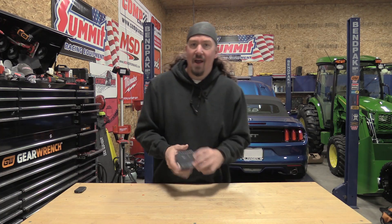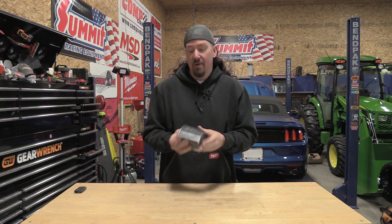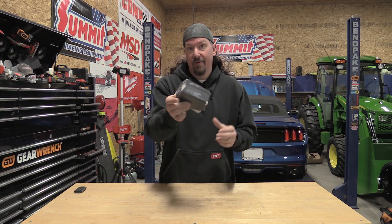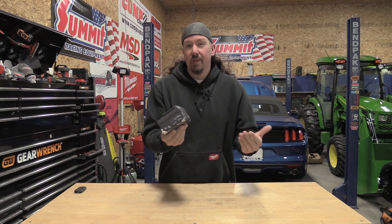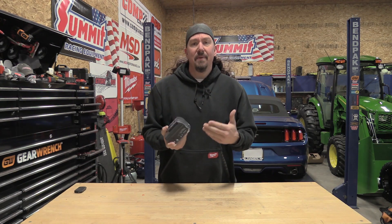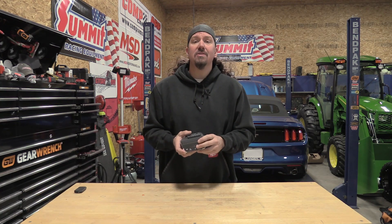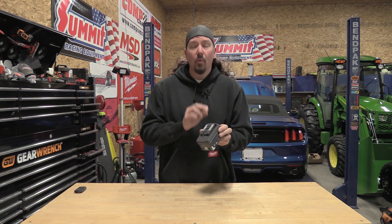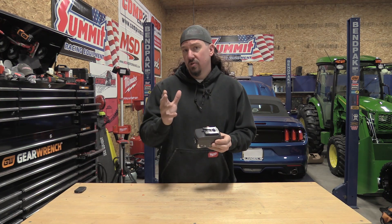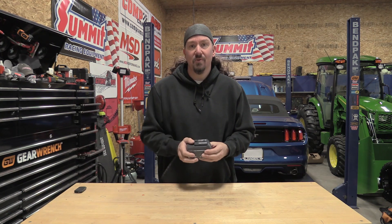We do a lot of testing with battery operated tools here and there are some things that we are very careful about. I happen to have this 18 volt 2P battery right here. I really want to show you guys what can happen if things go wrong inside a battery pack. Hopefully this is going to be super interesting — we're going to do everything we can to be very safe, but we're going to puncture some of these cells, show you what happens, and give you an idea of what not to do at home.